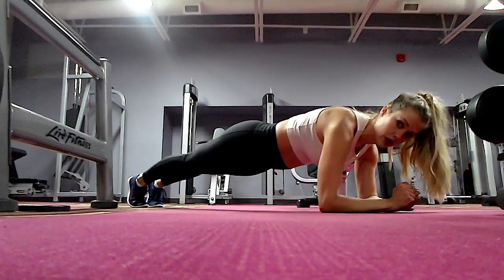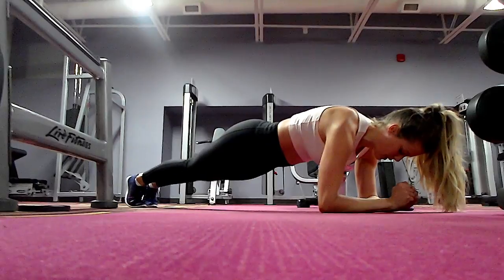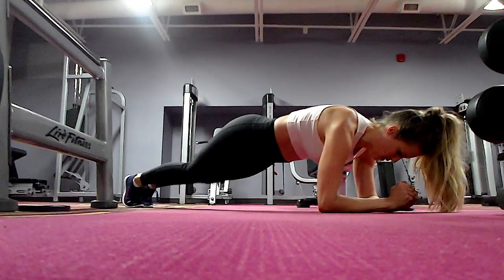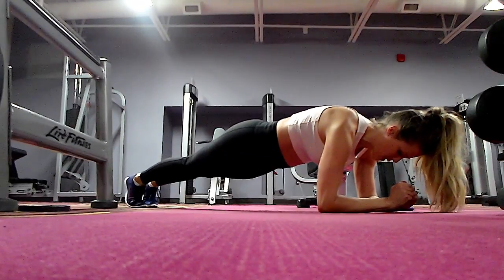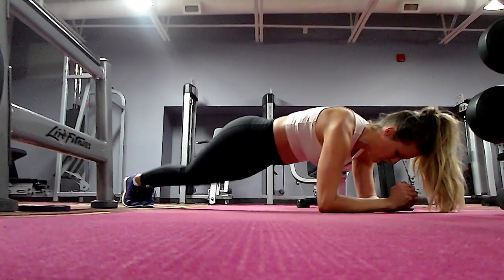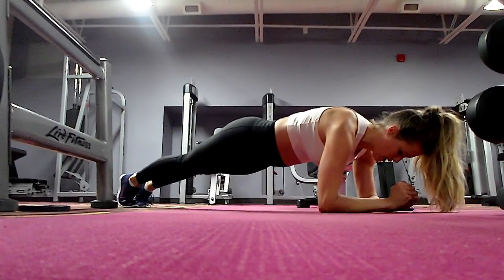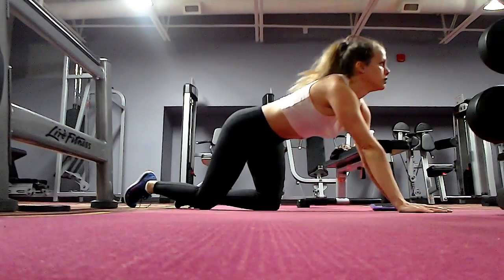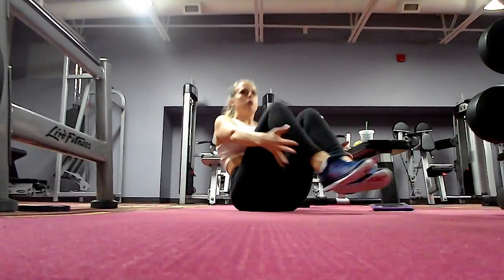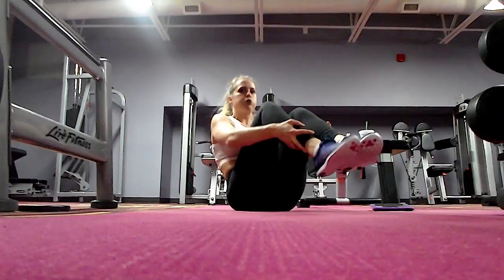The first move in the superset is a plank knee tap. When I bring my knees down, I really make sure to activate my core — with my belly button you can kind of see it go in towards my back as I lower my knees. Then without a break I go right into this Pilates-inspired move — it's like a snow angel to sit-up.